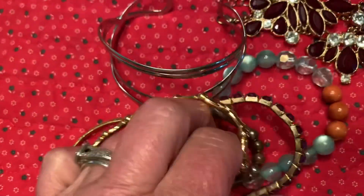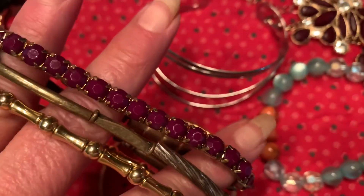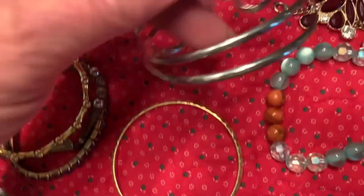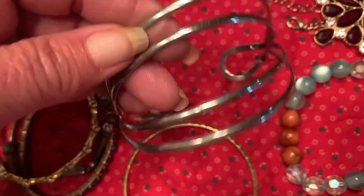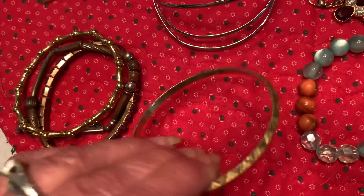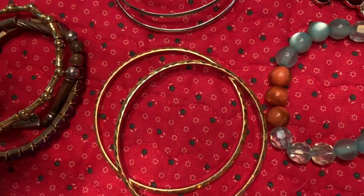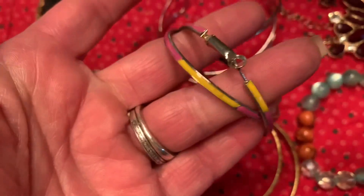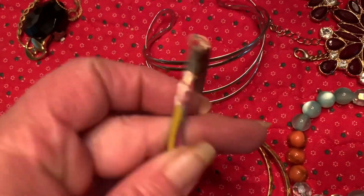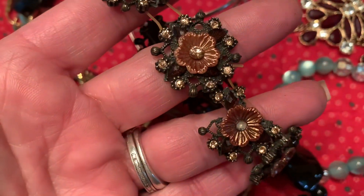And then here we have some bracelets. Three of these are stretch bracelets. I have a little silver-toned puff bracelet, a gold bracelet, and there's another one of those gold bracelets. Here's a pair of hoop earrings, another bracelet — this is a stretch bracelet, but it's broken as you can see.